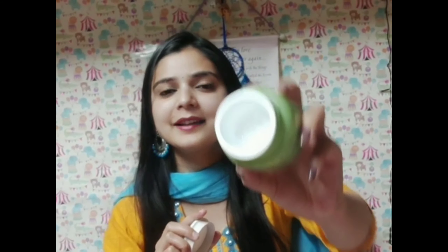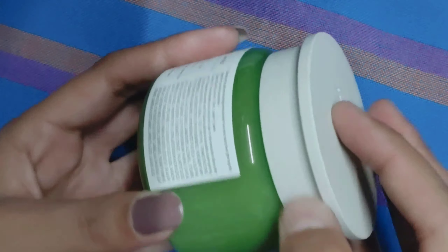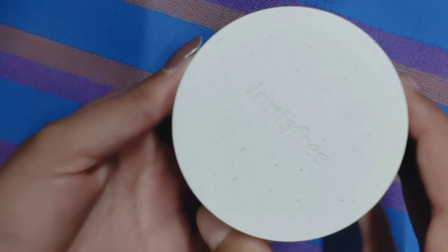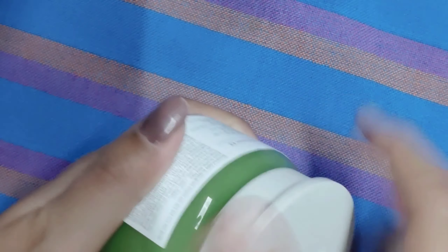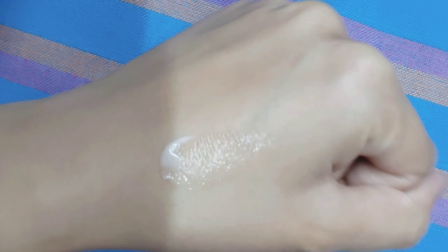Now let's talk about the fragrance. It is very soothing and calm, coming from natural and organic ingredients, with a mild essence of green tea. It is a very good formula and I will give you a closer look at it.